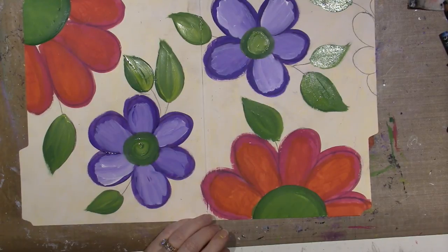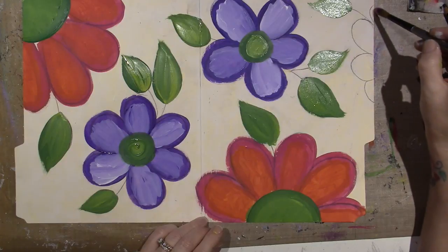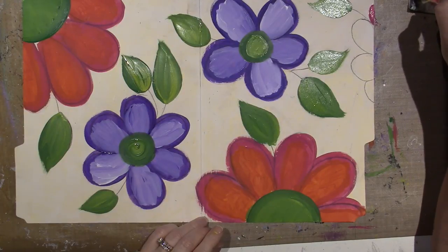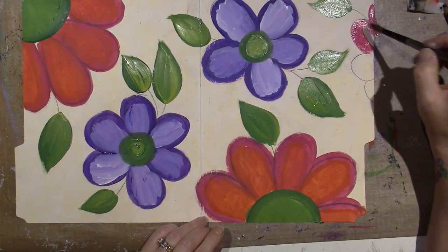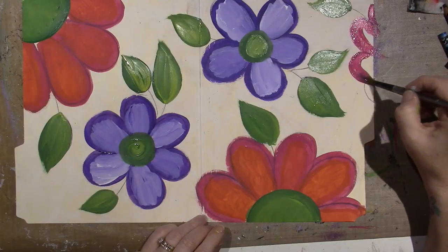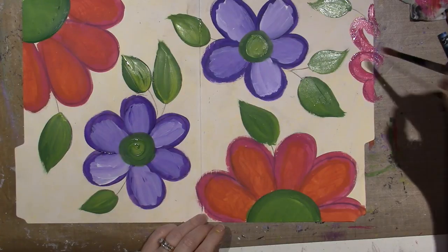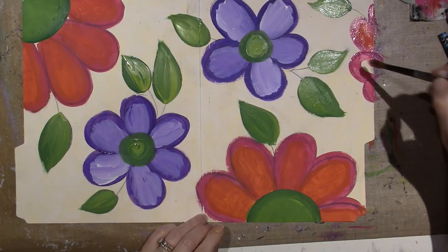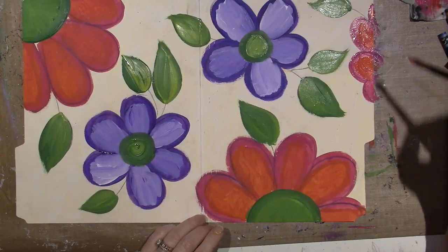I'm gonna use my Neo Color 2s — they're watercolor-like crayons — to do the background. I just have to add some pink over here. This is really wet because I just rinsed it. So that's really easy to do — just scribble in the background. I just love pink and orange together. I am so late on the bandwagon for that, but man, I love it.